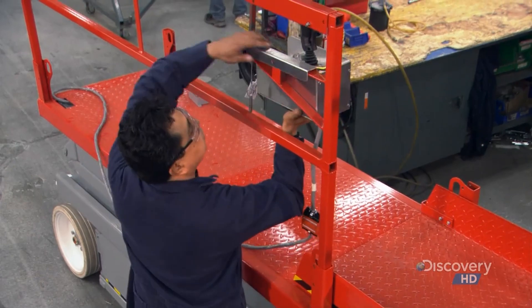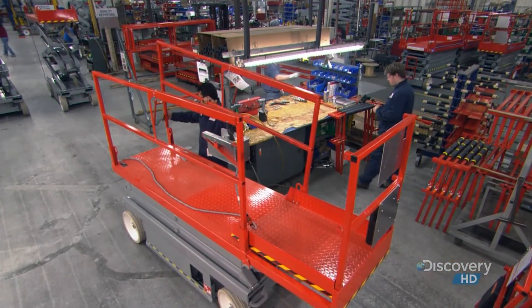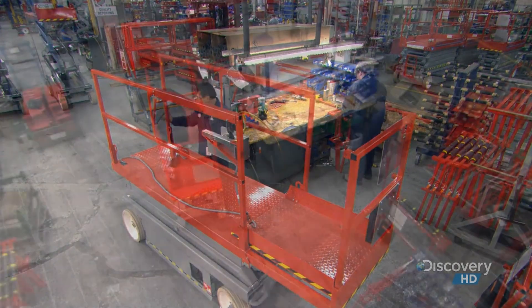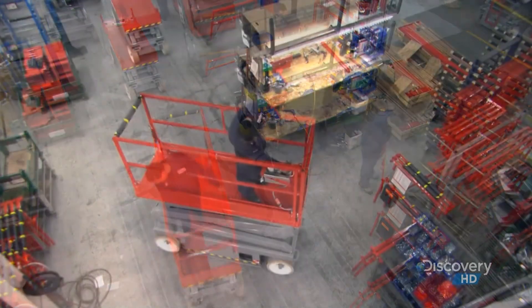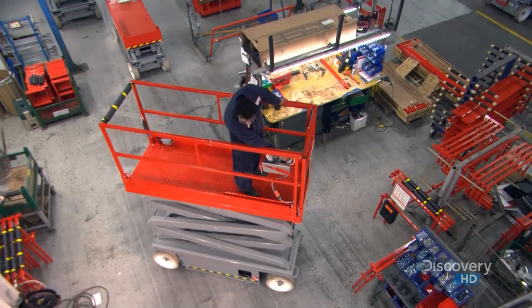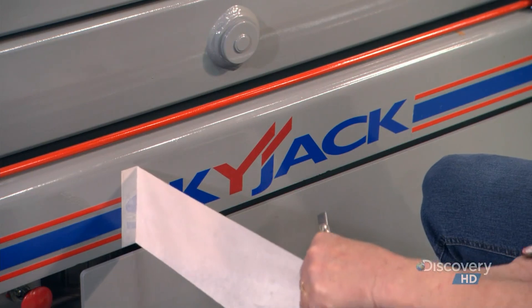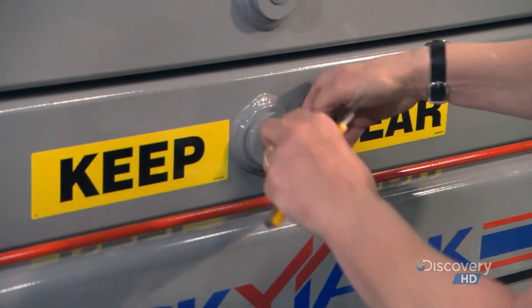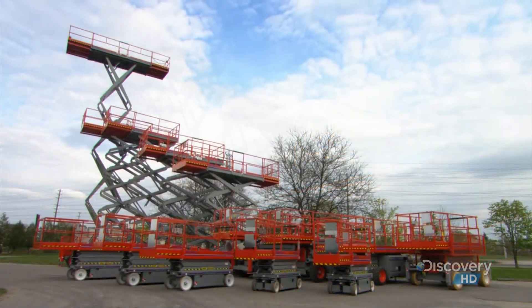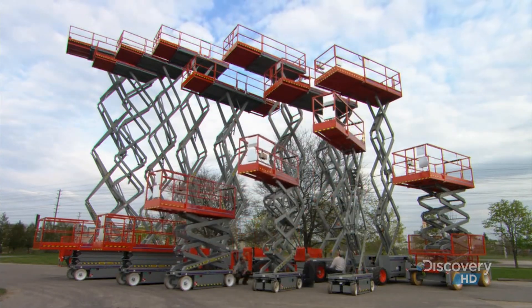They run cables from the electrical panel up through the scissor stack. After installing a platform made of painted steel, they connect the cables to a control box on the platform rail. These controls enable a worker to operate the scissor lift from the platform. After a test drive, it's time to apply the decals — up to 75 of them, depending on the model. Some are decorative, but most specify safety information, such as the scissor lift's load capacity.